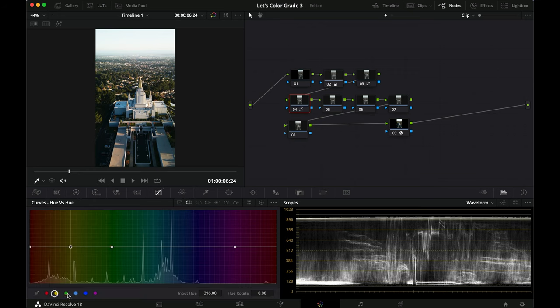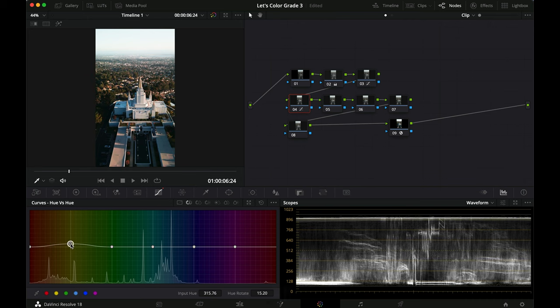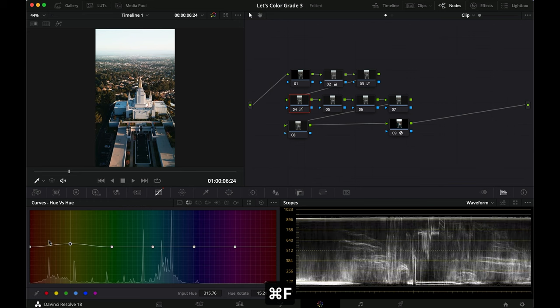Now for the color grading phase — I'll try not to go too overboard. Going into hue versus hue, I'm clicking each color to get a point in each. Starting with the yellows — I like a warmer look, especially with the warmer colors up here, so let's make everything a little bit more orange. With the reds, maybe shift them a little bit towards the yellows. The greens I'll drag slightly towards the yellows as well.